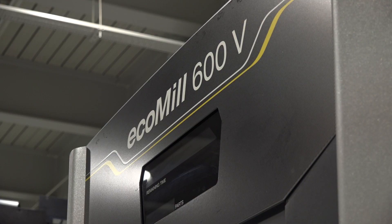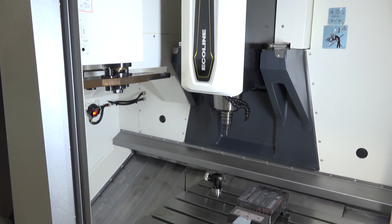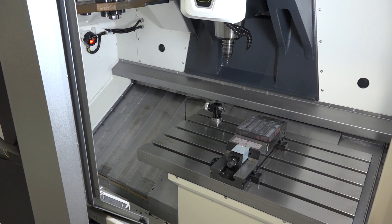The one behind me is a prime example. This machine is an Ecomil 600V, a three-axis machining center that has some quite generous dimensions when it comes to the working envelope. In the X-axis we've got 600 millimeters, and in the Y-axis we've got 560 millimeters.